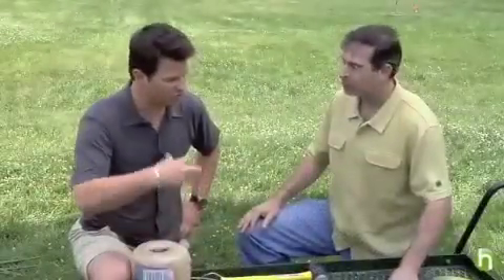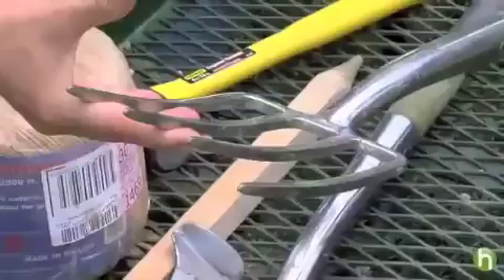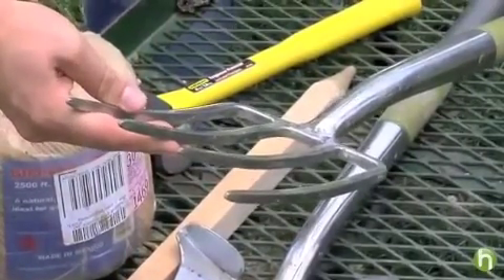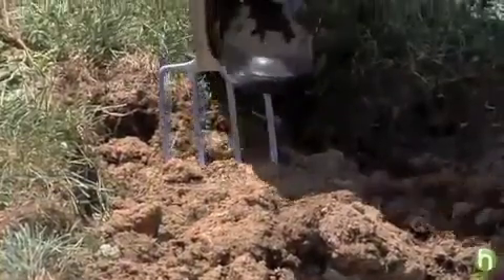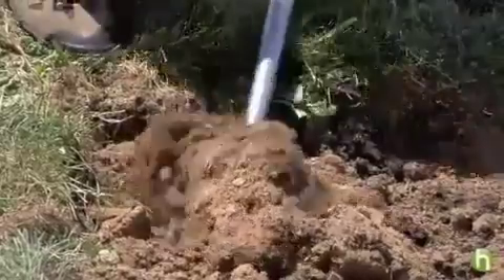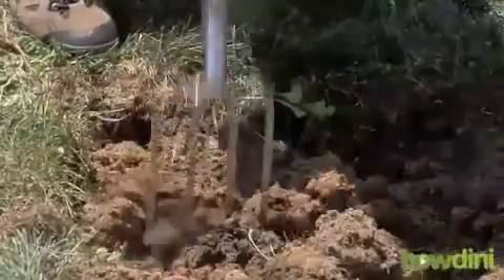Then you have to sort of work that soil over, and this is what you need for that — a fork. A garden fork is the right tool for working the soil. You want one that has a wide spacing between the tines. You'll see some forks that are closer together for other purposes, but you want this one because you're going to put it in the soil and use it to break up the clods that are underneath where the grass was.